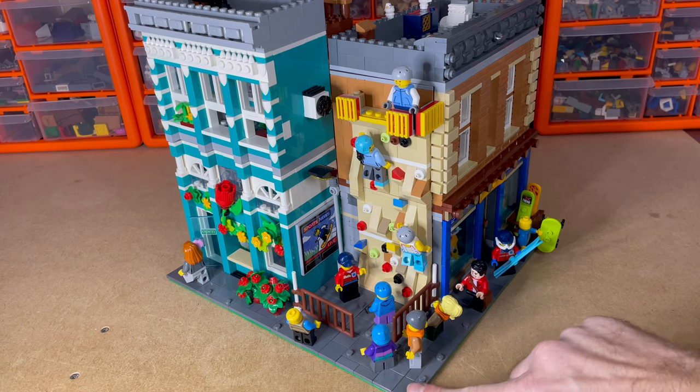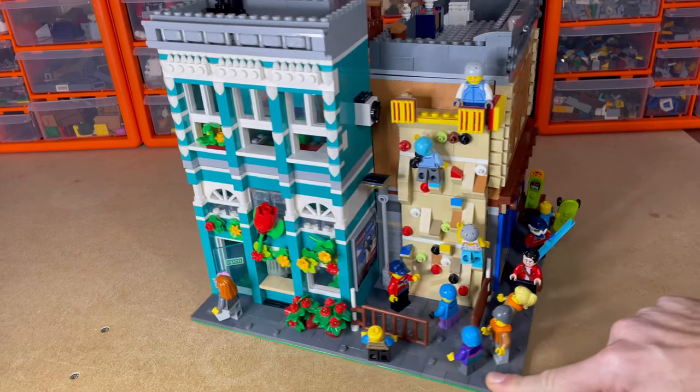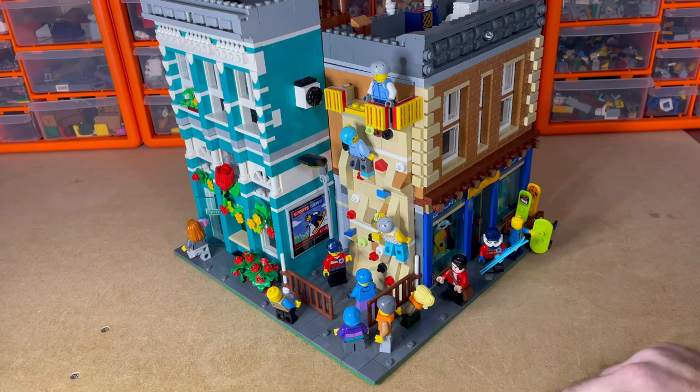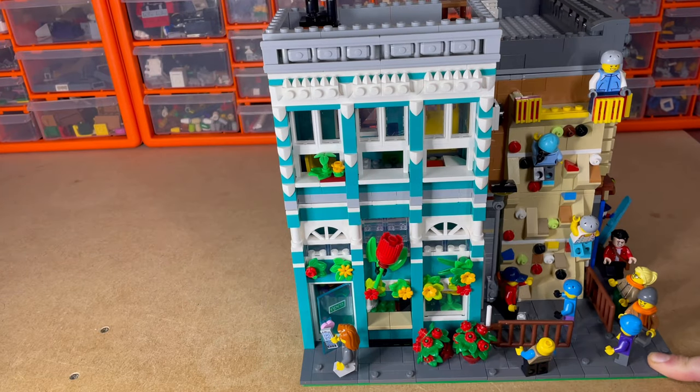We've got all the people queuing up. We've got some guys that have bought some sports equipment, and just got the TV on the wall there.